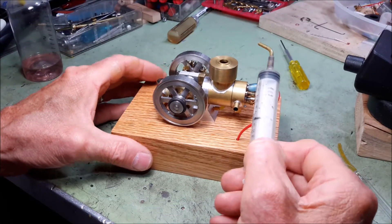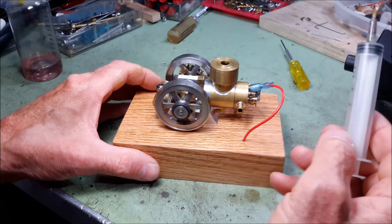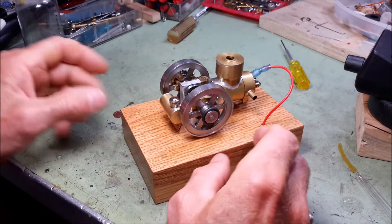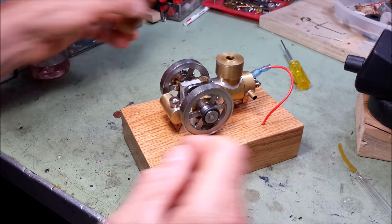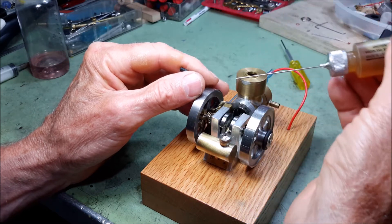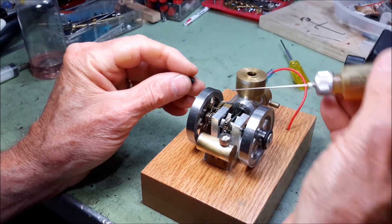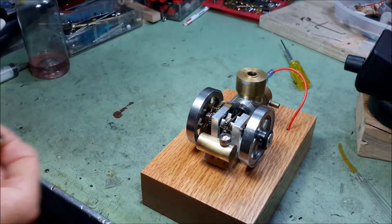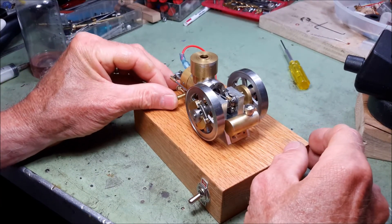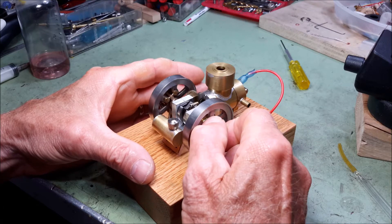If I was going to run it for an extended period of time I would put water in this little hopper on top for cooling, but I won't be running it that long so I'm not going to do that. Maybe add a little bit of oil in a few spots. You prime the engine by holding your finger over the air intake, which creates a little greater suction for sucking fuel in.